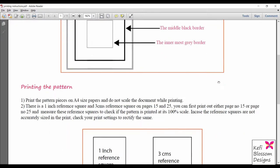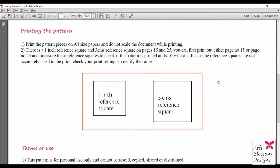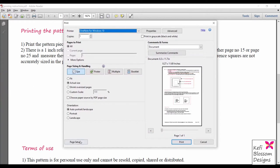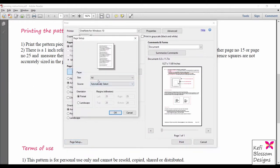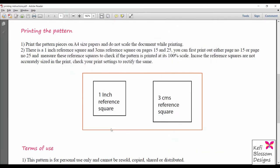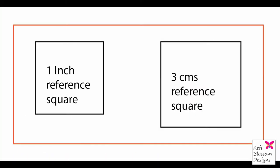In case of a digital pattern, the first thing you need to check are the printing instructions. In this example, the patterns have to be printed on A4-sized sheets at actual size — do not select 'fit' or customize the percentage. After printing, you will find reference squares in the physical copy. Measure these reference squares to verify if the pattern has been printed at its 100% scale.